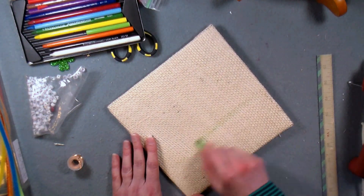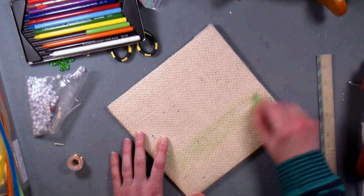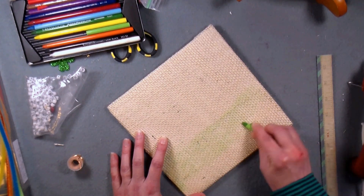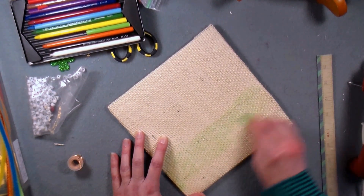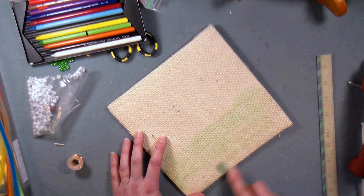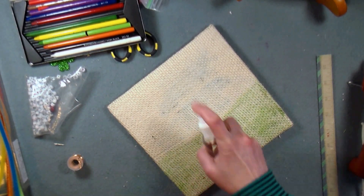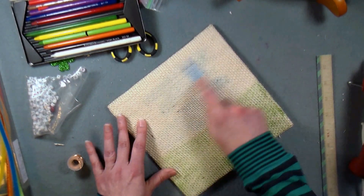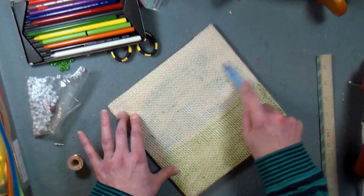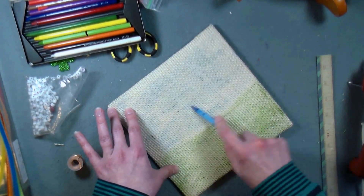I lightly misted the front of the burlap with some water and now I'm coloring it with my watercolor pencils. You could also use chalk pastels or oil pastels. If you're using regular oil pastels or crayons you don't need to spray it with water first, but spraying it with water will help set any watercolor pencils or chalk pastels. I decided to use green on the bottom and then blue along the skyline. You can even layer multiple colors to get a more deep, intense color. You could paint it as well — it's completely up to you and the supplies you have on hand.